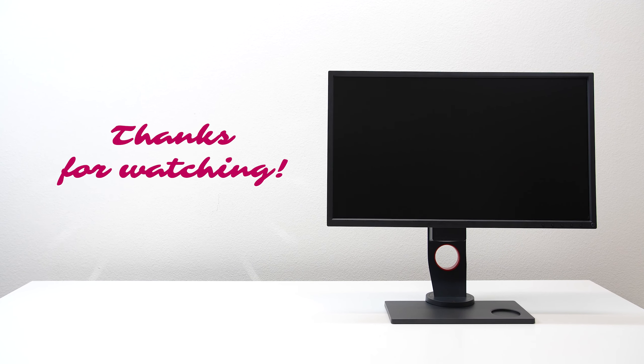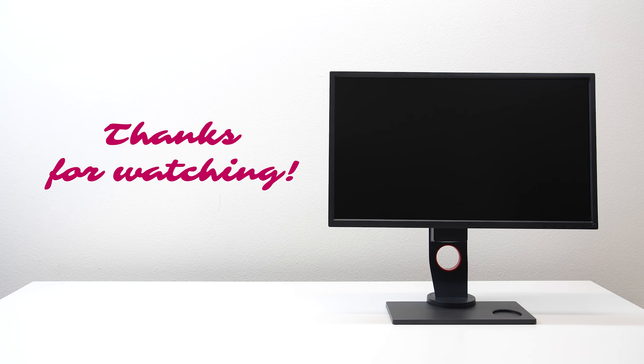So there you have it folks — special thanks to Zowie by BenQ for partnering with me. Ever since using this monitor I ended up personally buying the XL2411P. Links to where to buy these monitors and the XL2411P will be in the description. As always, thanks for watching and I'll see you in the next video.